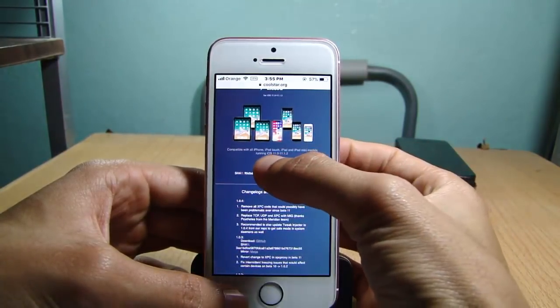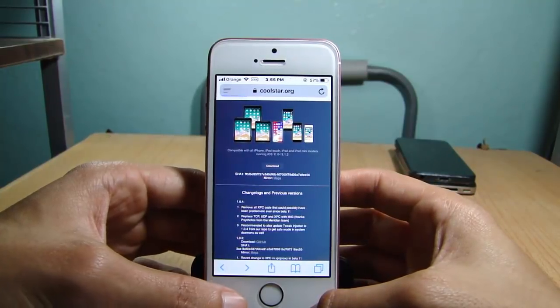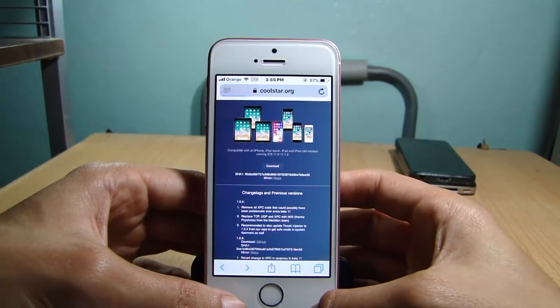The site has the latest version of the Electra app, so give it some time to load and wait until the download is done.